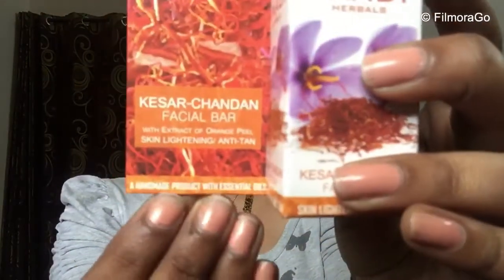This product is a handmade product made with essential oils. Handmade products are generally very costly, as we all know. Essential oils are very good for our skin and help with skin glow. Now let's look at the back side. I will tell you the main things — first of all, I will tell you the ingredients.